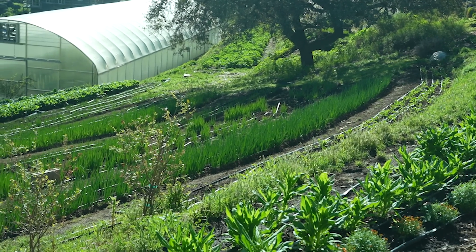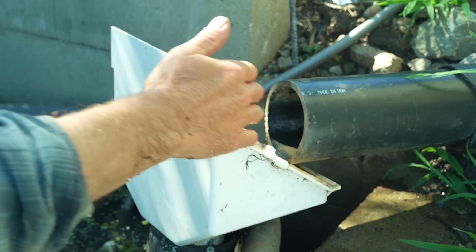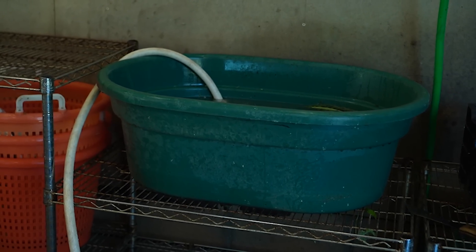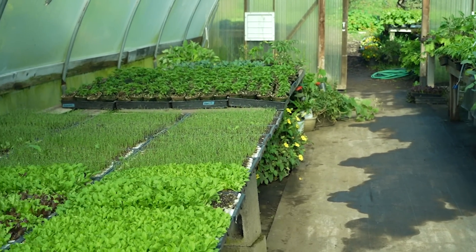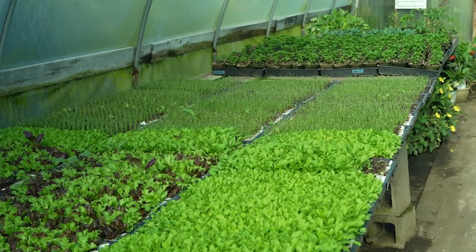If you haven't watched our other videos with Spencer, you are completely missing out. That farm is super cool — it's like built out of a hillside. In this one, we get a detailed video about a system he uses to recapture water from both where they wash their produce and off of their greenhouse, and then they're able to reuse this water on their gardens.